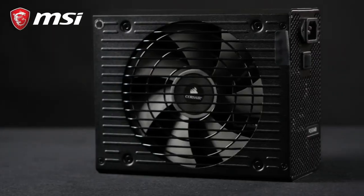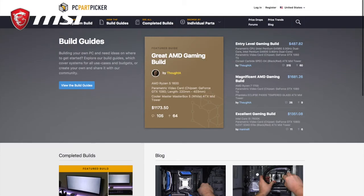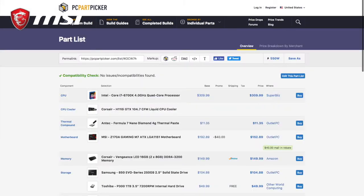Pro tip! Choosing the appropriate wattage for a power supply is key. You can use online PC build simulators such as PC Part Picker to get an estimation of the power required by your build. Also, make sure to purchase a PSU with a little headroom to account for future upgrades.